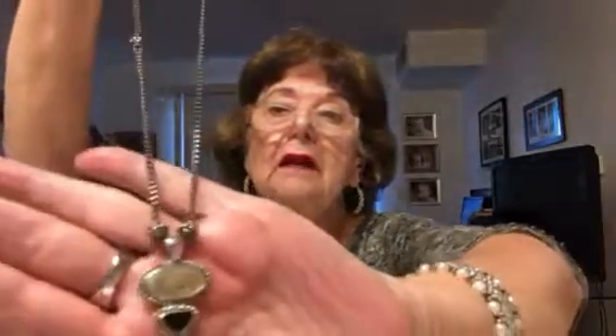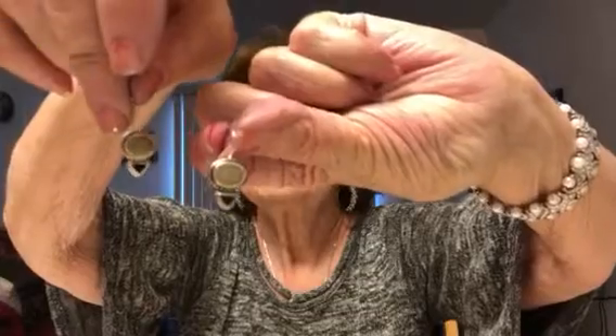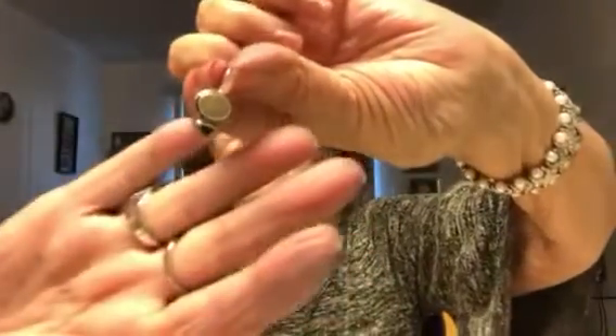That's pretty nice. And this is signed KC — it's a set. It actually has earrings to match. Isn't that pretty? The metal's nice on it. Here are the earrings for pierced ears. That's very nice.